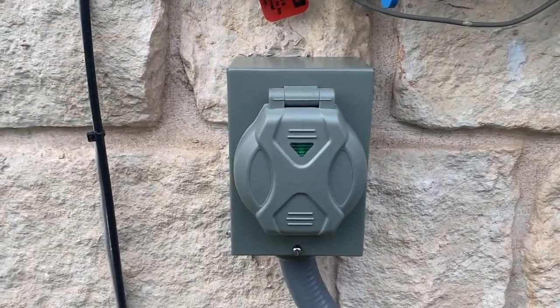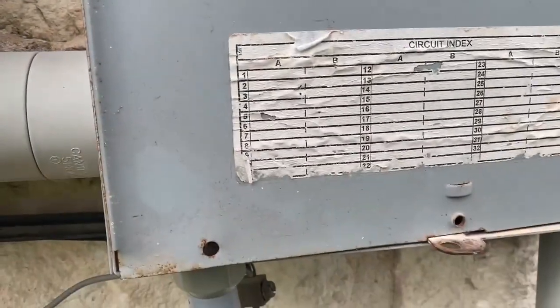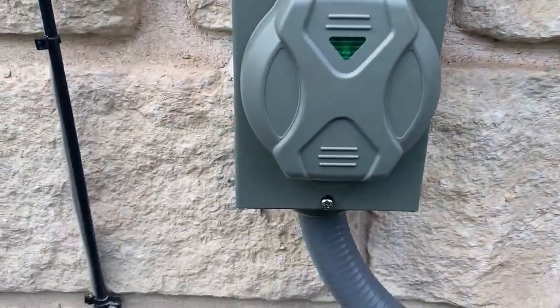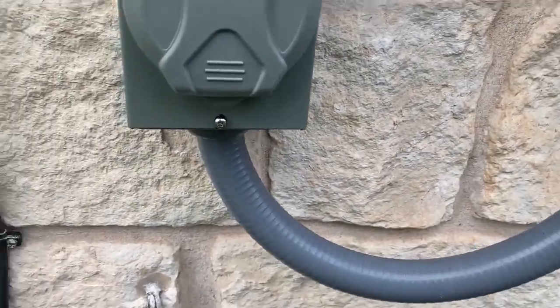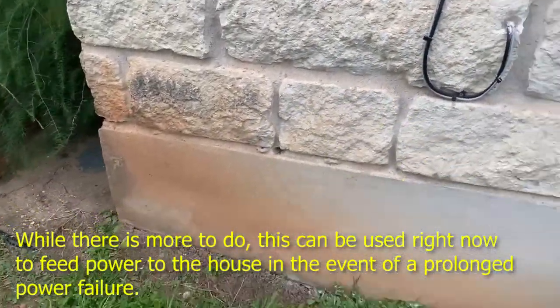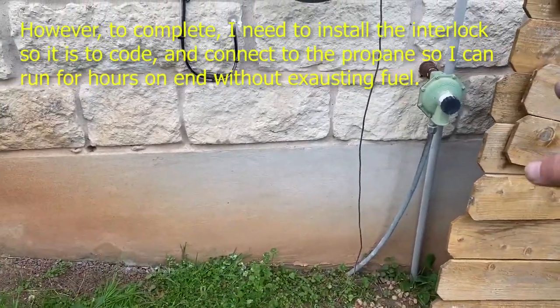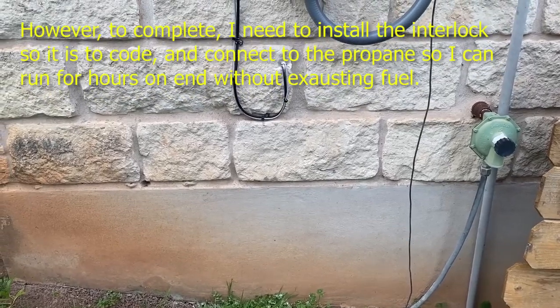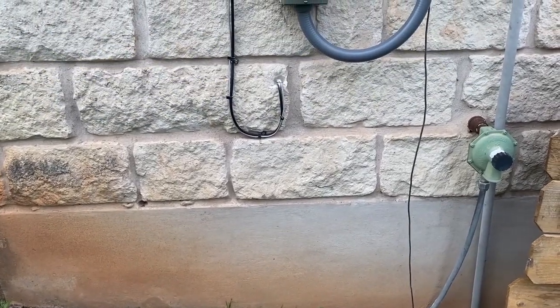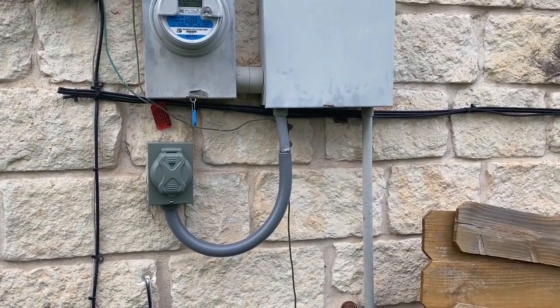And that is ready to back-feed power in case of emergency. I still need to install the interlock switch and also get a screw to screw that down. I'll get all that stuff on order and as soon as it comes in I'll finish that up. I'm still going to run a pad right here and tie into the propane there, and that will finish up the installation for the generator — for making sure I have backup power for the house.